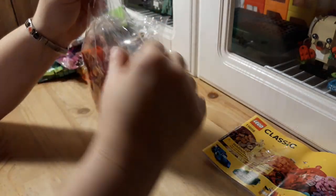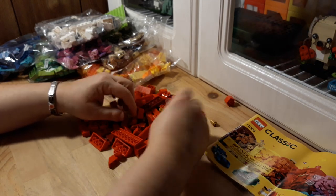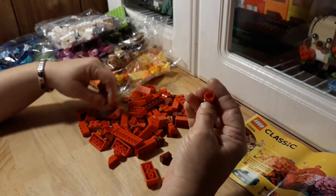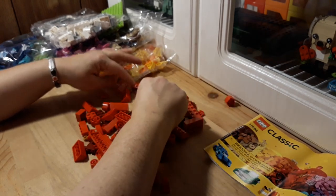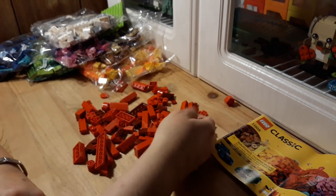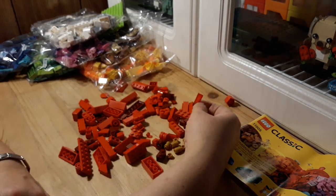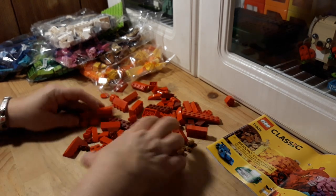Let's see what colors we have. We'll just throw the baggies on the floor for now, I'll get them later. We get red wheels! And here's some gold — there's not a lot of gold but that's okay. And then there's some transparent pieces. There's a lot of bricks in here, a lot of cool pieces — that's pretty neat.